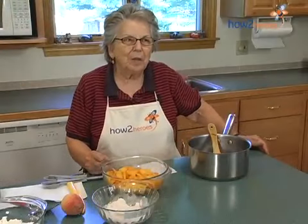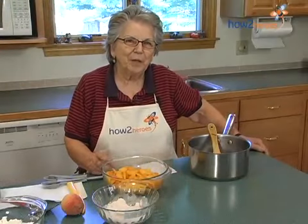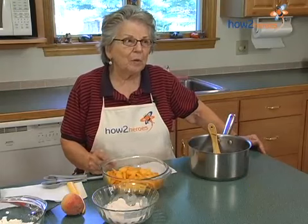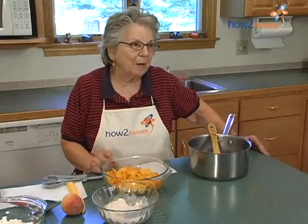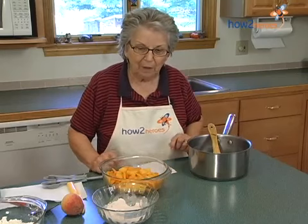Hi, I'm Bee Vieira and I'm here in my kitchen in good old Massachusetts. Today I'm going to be making a peach cobbler. Peaches are ripe, now is a good time to make something like that.